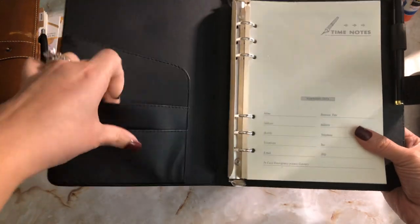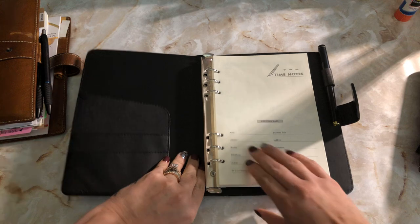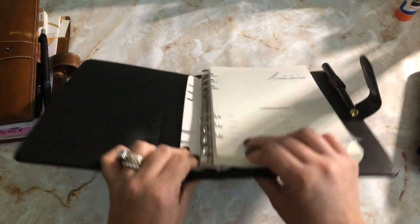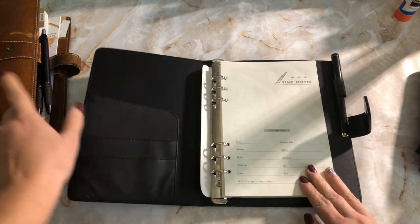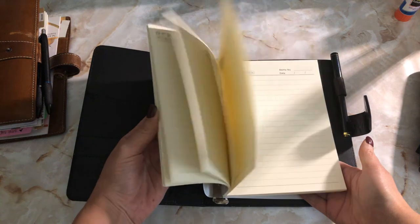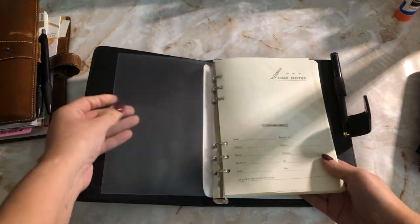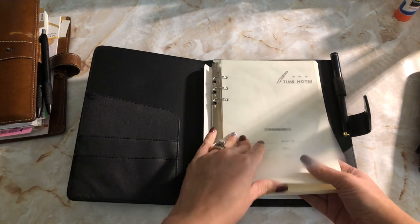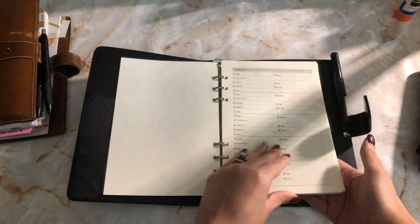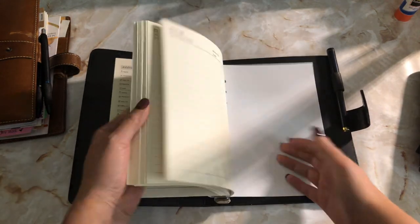So there's like a pocket here, another pocket here, and a secretarial pocket. The rings are probably slimmer than the Malden — I don't know the exact measurements. Look at all this paper that came with it! There's a little piece of acetate, a little address page, and then the rest is memo pages.